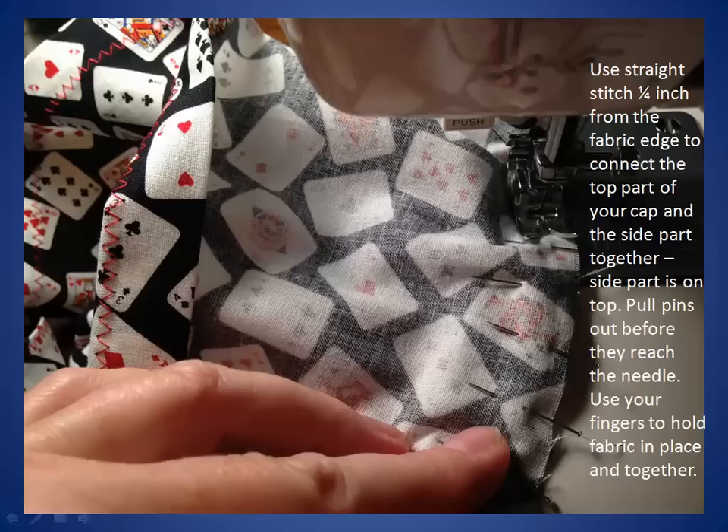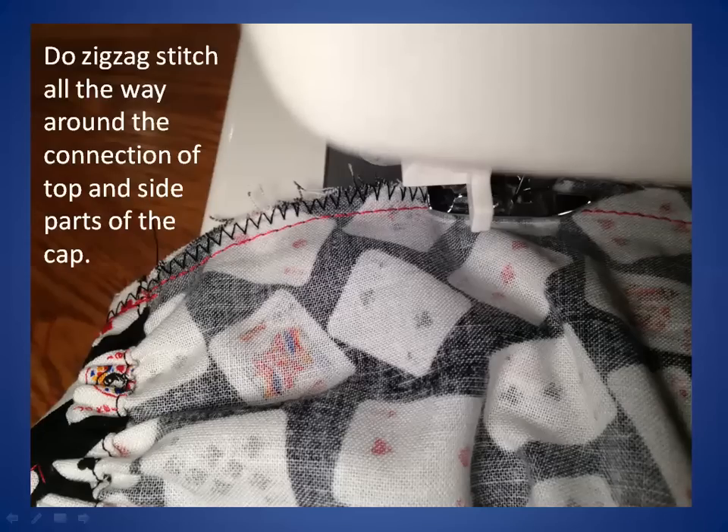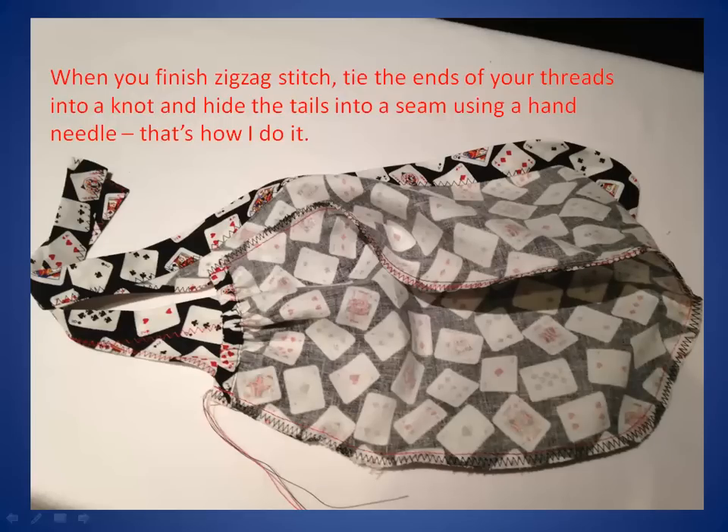Use straight stitch one quarter of an inch from the fabric edge to connect the top part and the side part together, with the side part on top. Pull pins out before they reach the needle. Use your fingers to hold fabric in place and together. When you finish the straight stitch, flip the cap over, change settings to zigzag, and stitch around the top of the head. Keep your needle on the fabric. Do zigzag stitch all the way around the connection of top and side parts of the cap. When you finish the zigzag stitch, tie the ends of your threads into a knot and hide the tails into the seam using a hand needle.